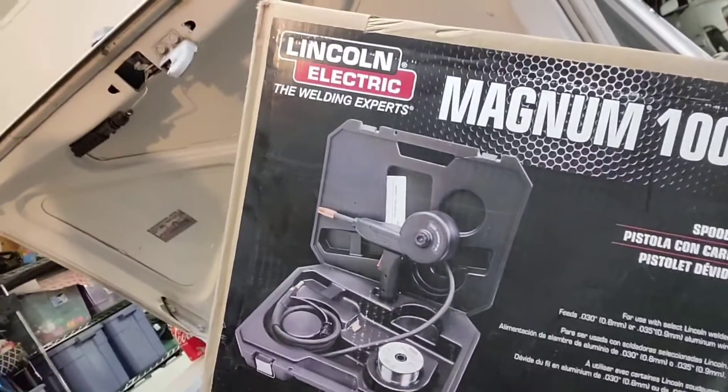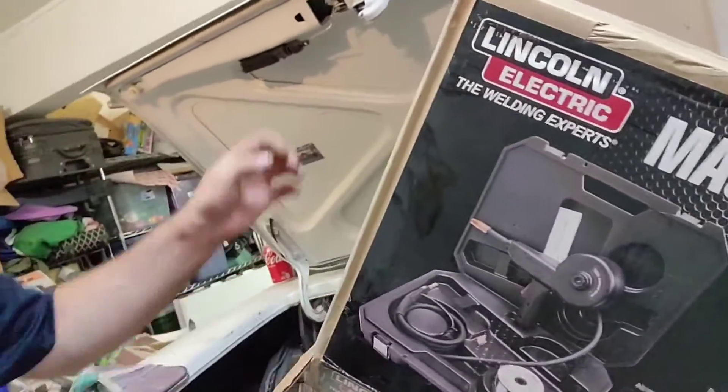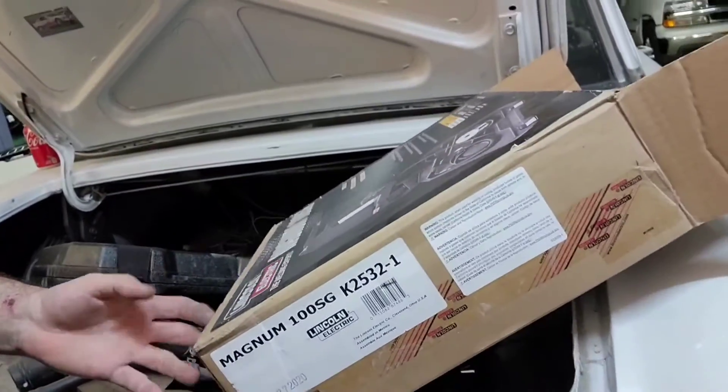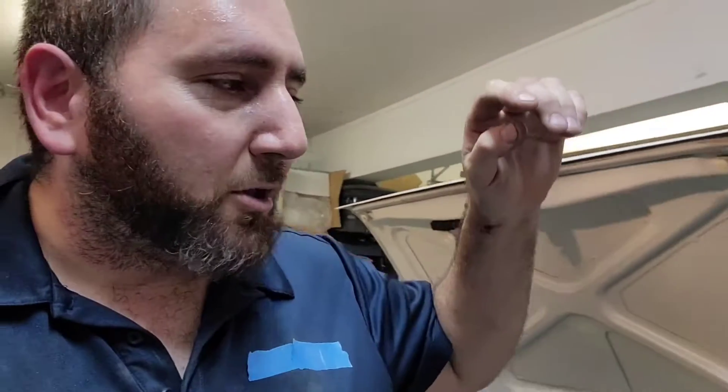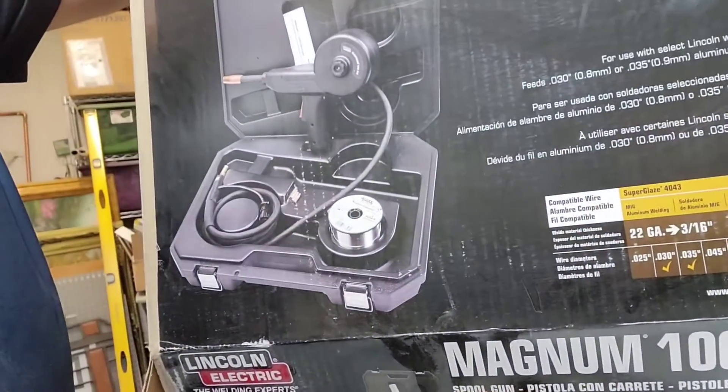Here's my Lincoln Electric Magnum 1000 SG, part number K2532-1. It works with a lot of the smaller cheaper welders like my little HD 150 from Home Depot. It came in the package with tips, one spool, the gun, and a ten-foot cable. I had to go get a bottle of pure argon, which was like 200-something dollars.